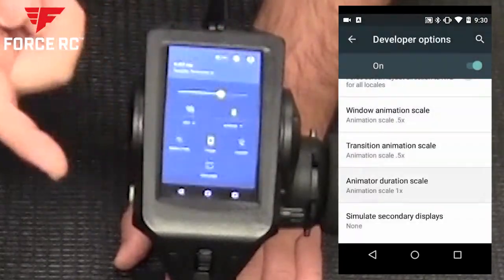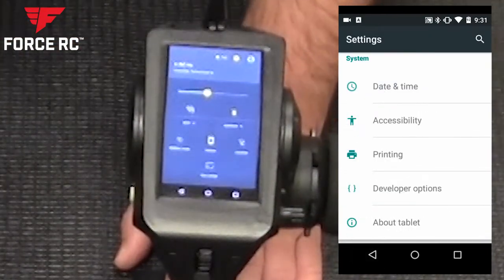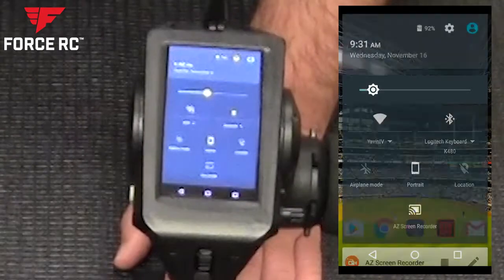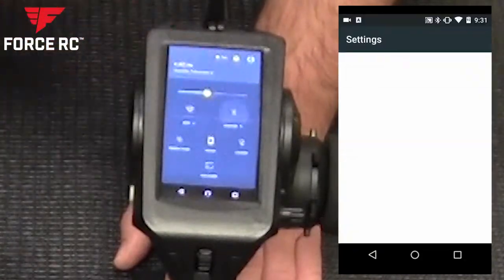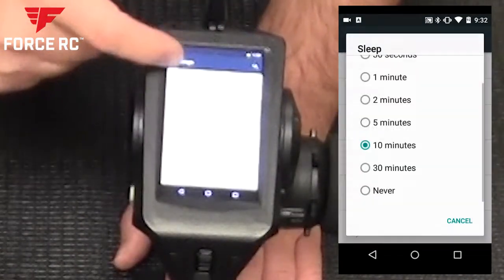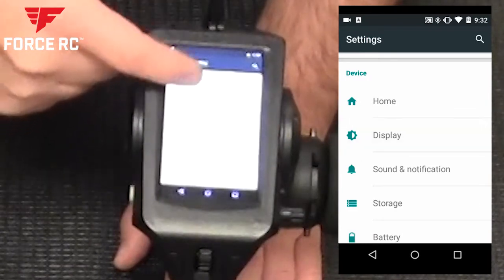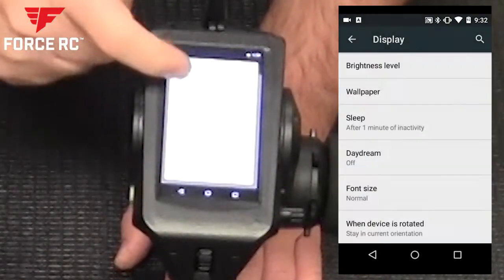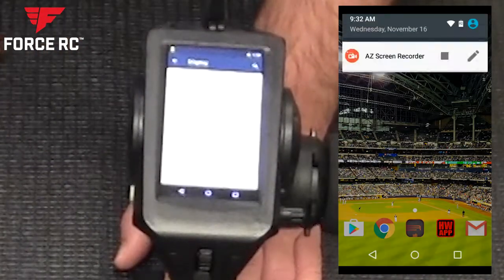For battery savings, I normally keep my display fairly dim — the display is the biggest battery drain on your radio. If you're not connected to Bluetooth or Wi-Fi, turn those off since the radio will keep searching for devices. In the display settings under 'Sleep,' I set my screen timeout from five minutes down to one minute. It's all about battery and power savings.